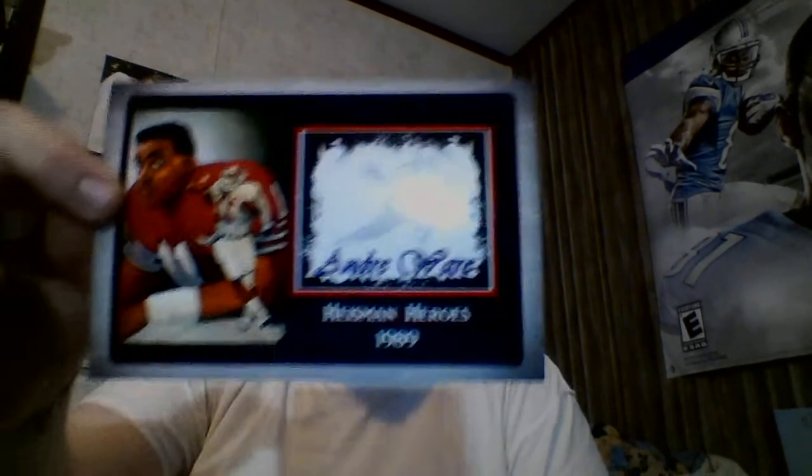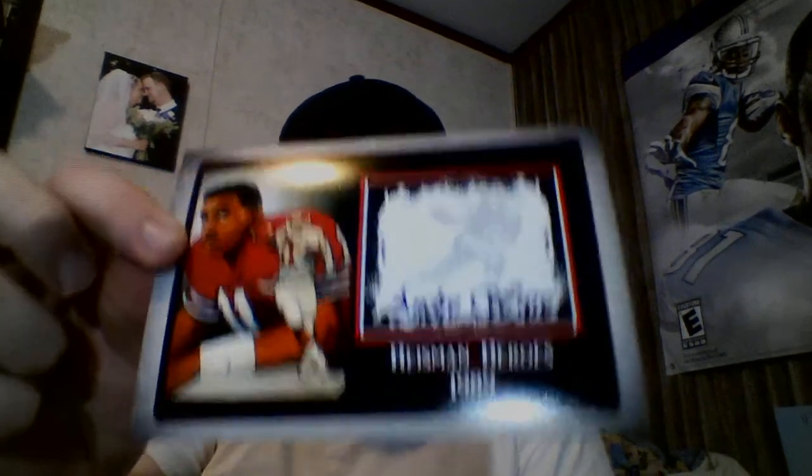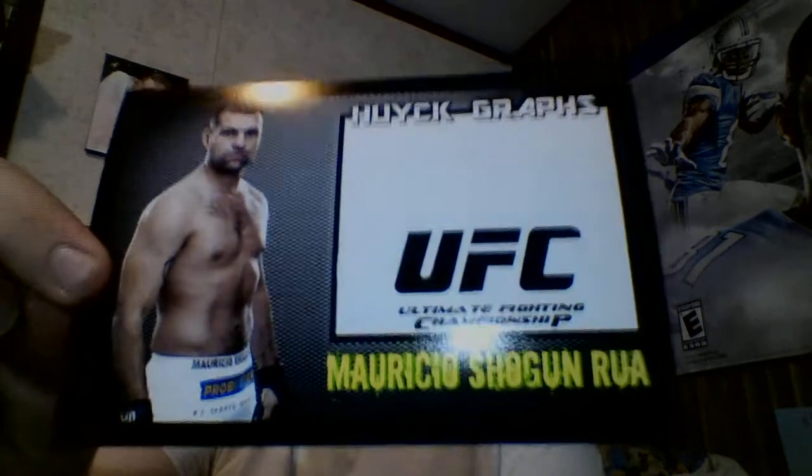Didn't really go through and separate these per player — probably should have. I forgot to print this out the other day. I printed out a different one for Andre Ward but I made this cool little signature custom right there — turned out nice, got faded in the Heisman style.